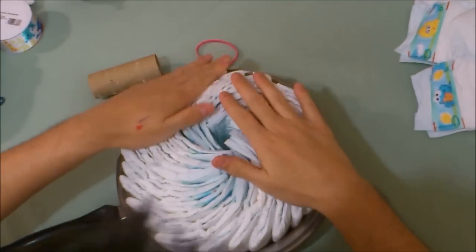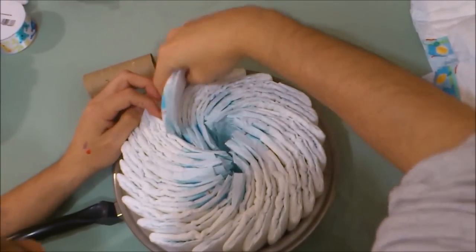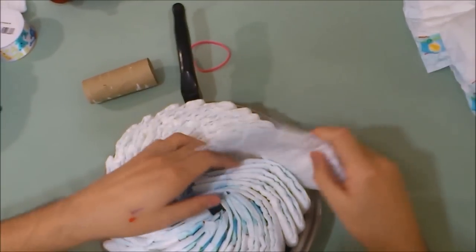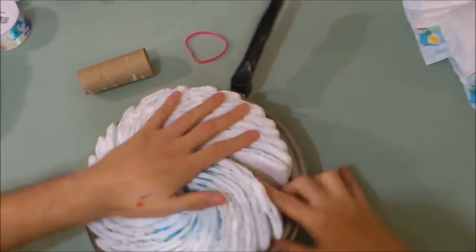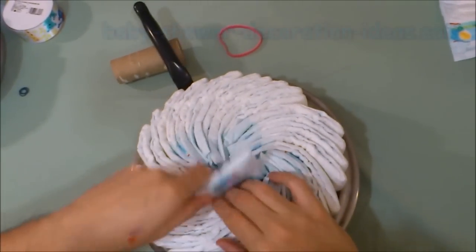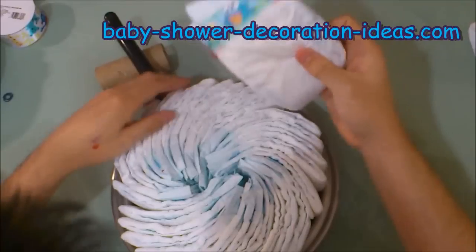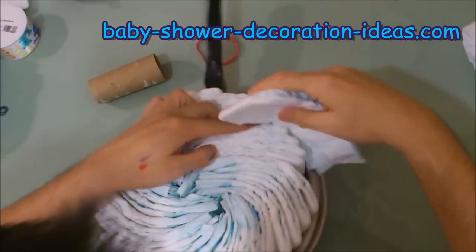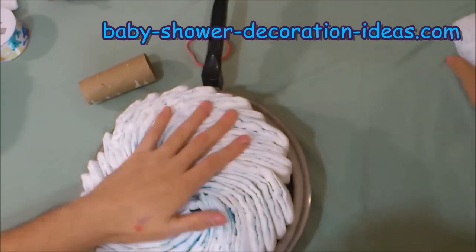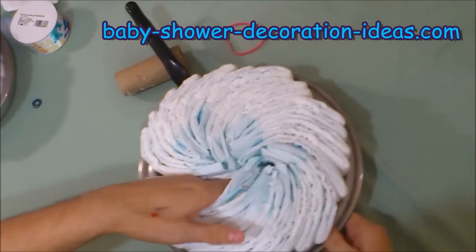Again, following the rule — don't worry about the center, we'll take care of that later. Continue. 30 diapers. Put them, slide them in there as such. There you go. That's a mistake — okay, very good. Like this. We've got one more, but we are not done.